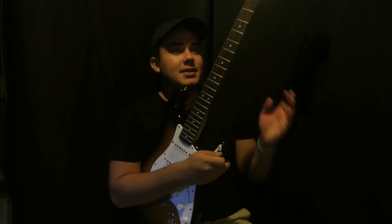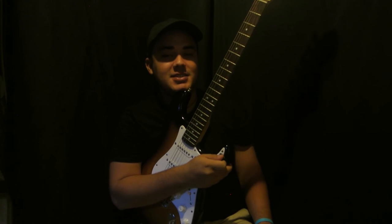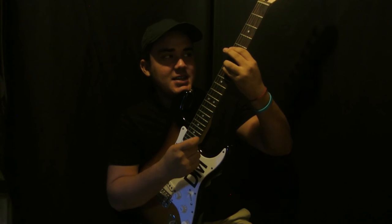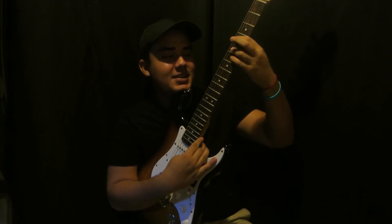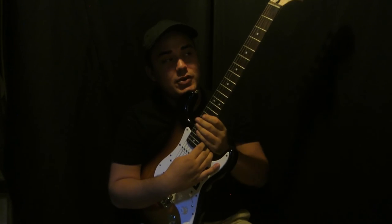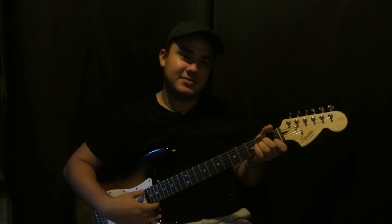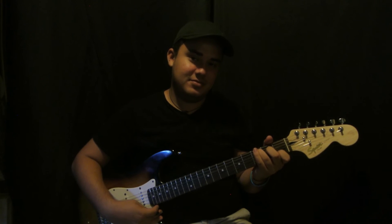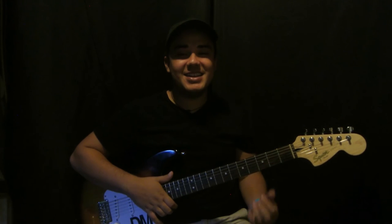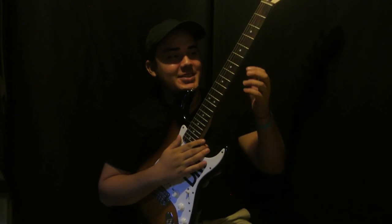That's pretty much it — that's gonna repeat throughout the whole chorus. The verse is A minor, then C, then E minor, then D. Of course you can play all of this as open chords, but it doesn't sound as good, so learn those bar chords and play it up here.